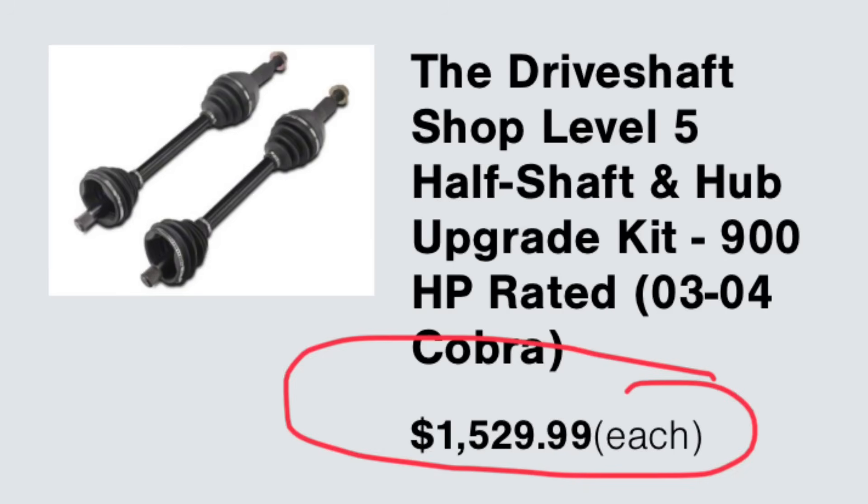Going back to cost: on the Cobra you're going to be a thousand dollars alone in the IRS with bushings and all that, before you even get into the half shafts which can easily be fifteen hundred dollars a piece. Once you do upgrade it you can hit some pretty good numbers with an independent rear — I have a friend, Jeff Smith, who has the competition orange Cobra, TVS-powered, and he's been into the nines with the independent rear suspension.